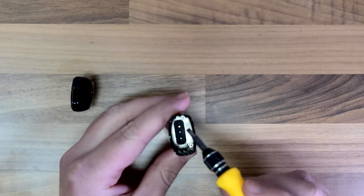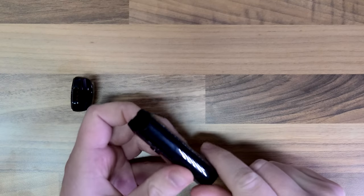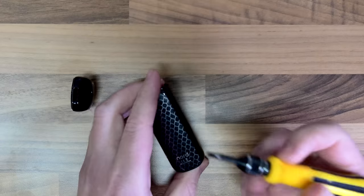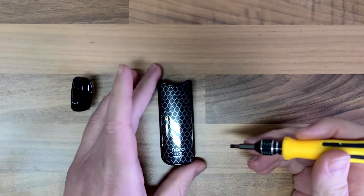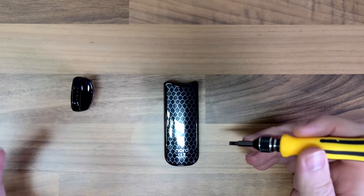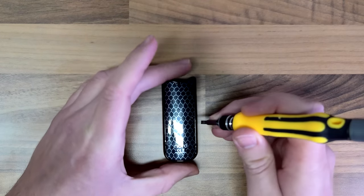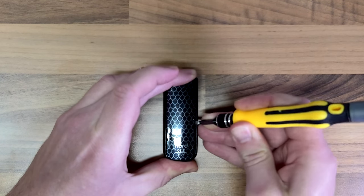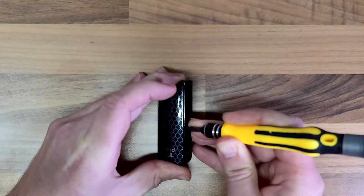By the looks of it, those screws aren't actually going to let us remove anything until we've got either the front plate or the back plate off. I couldn't really find any videos online, so I'm going to try butchering it with this little screwdriver. I'm in the office, not a workshop, so I've just got basic tools. These things are worth about 25 quid so I'm not too worried about doing a bit of damage.